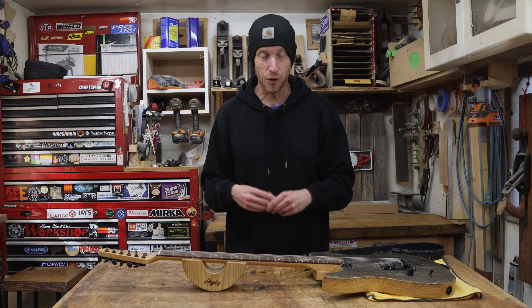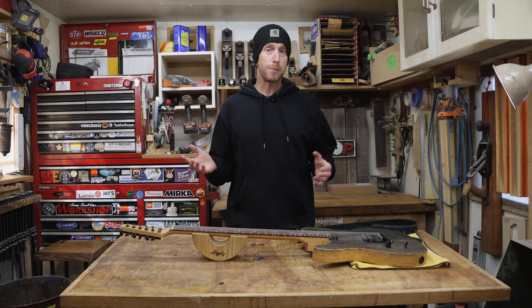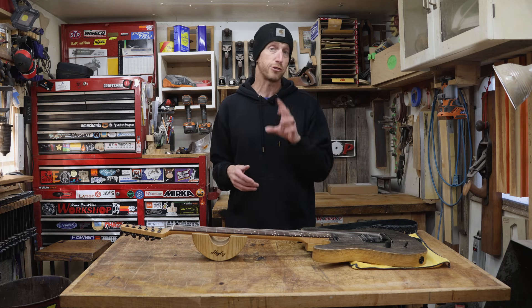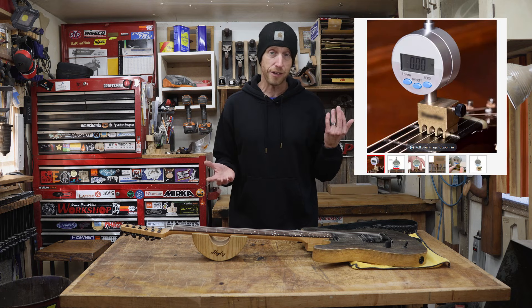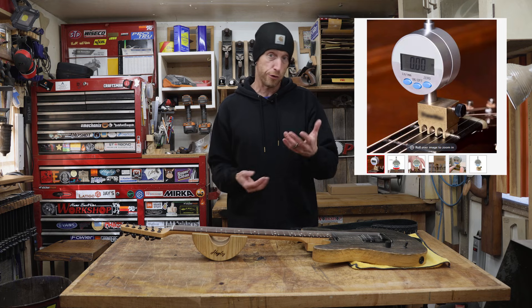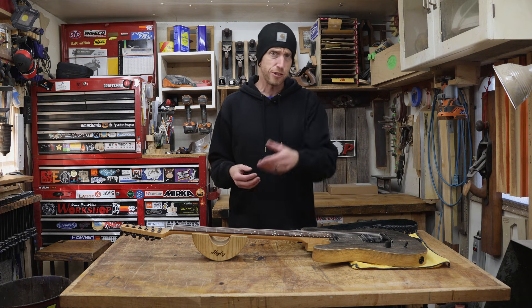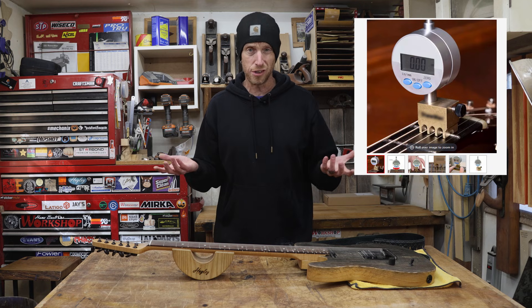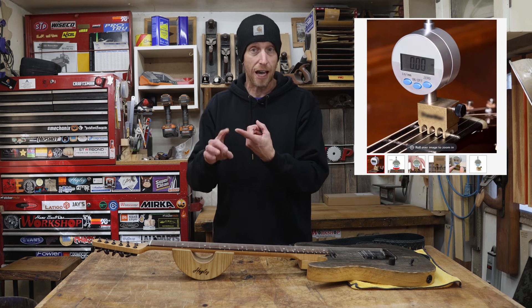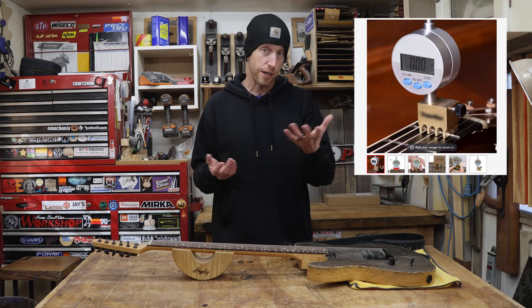Welcome to this episode of Home Built Workshop. Before we jump in and start building our string height gauge, I'm going to put a picture up here just so you know what we're talking about. I want to add that I know who sells this and it's not my intention to throw any vendor or supplier under the bus. This picture is only as a demonstration, a reference model, just so you know what we're going to be making. If you take a look at this gadget, you can see that there's really not that much to it — we have a dial indicator, a base, and some sort of a thumb screw to lock the dial indicator in place.